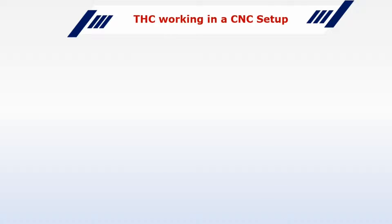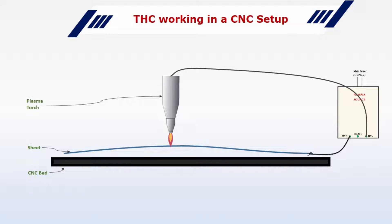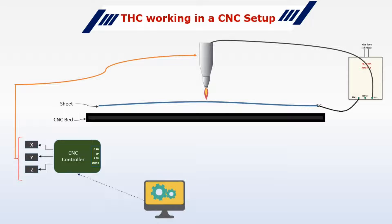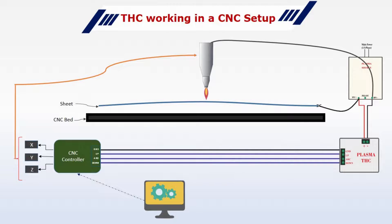This is how it works in a typical CNC setup. There is your plasma source, the CNC bed, and the plasma torch. The positive terminal of the plasma source is connected to the workpiece and the negative terminal is connected to the torch. There is another connection for the pilot arc, which is used to initiate the arc, but it's not used for the TSC. The X, Y, Z motion of the torch is controlled through the CNC controller via stepper motors, and a PC or laptop sends signals to this controller in the form of G-code.